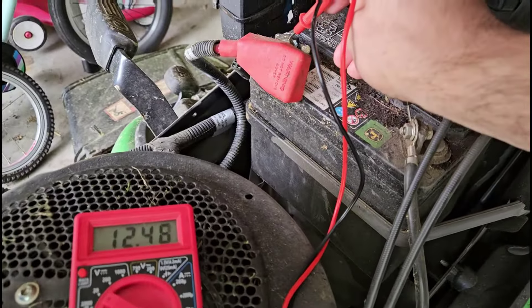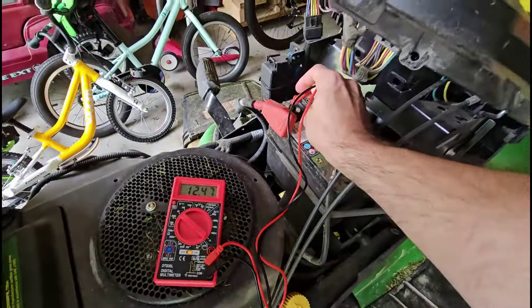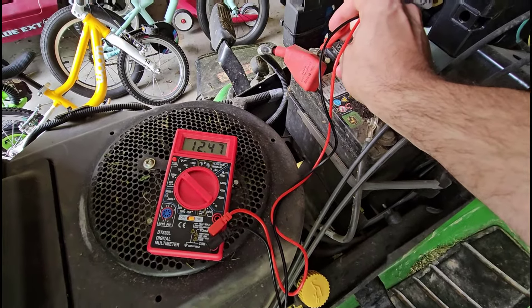In this video, I'm going to show you how to check the voltage of a battery using a multimeter. I'm going to use the battery on my riding mower here as an example, but this applies to everything from a AA battery up to a car battery and everything in between.